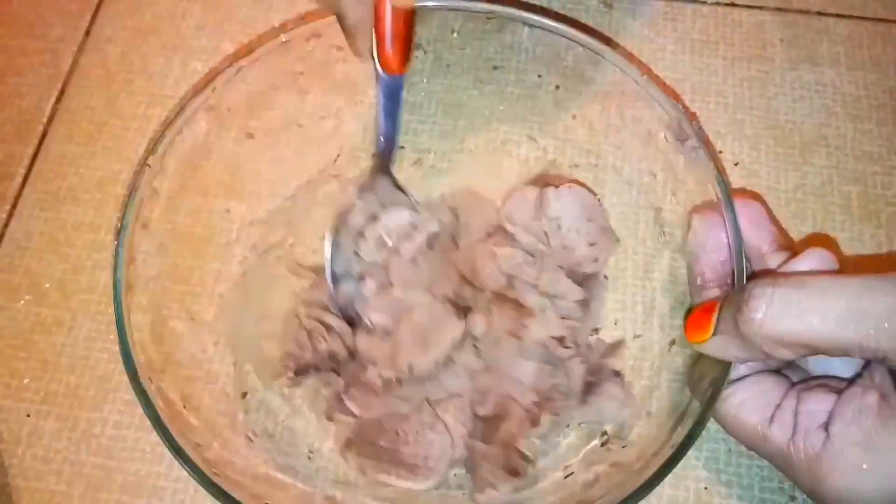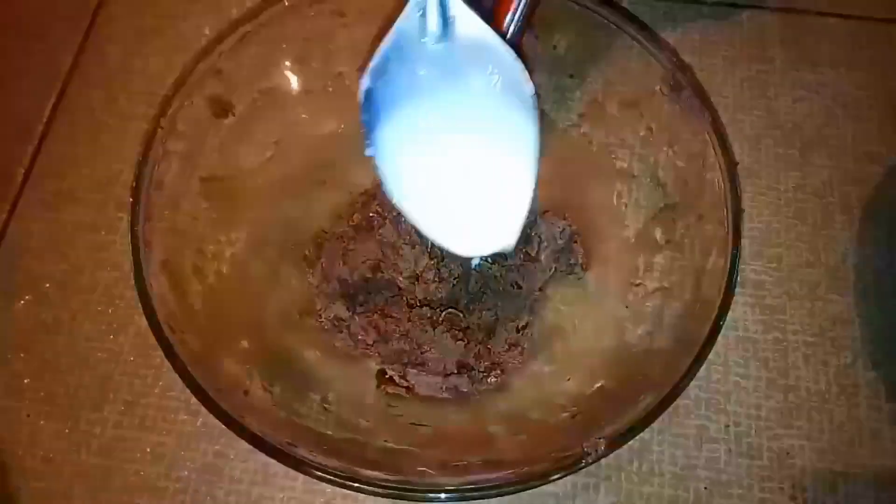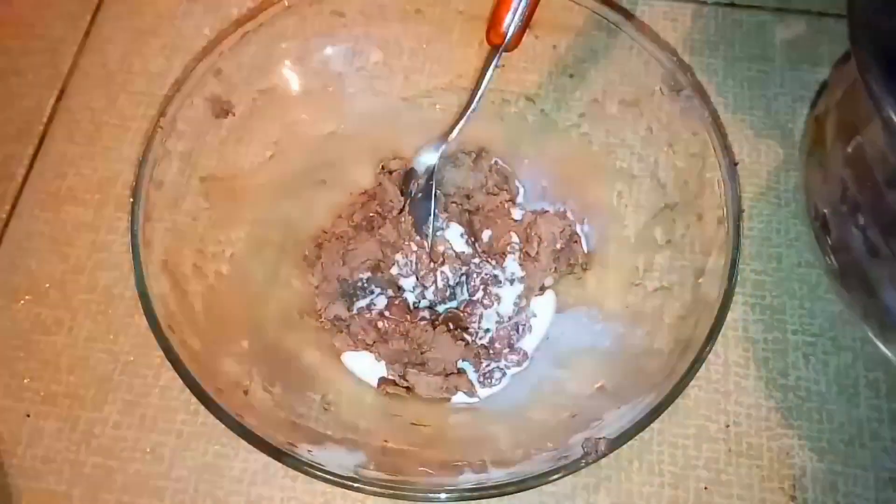Add cream to a dry bowl. Add a cup of cream. I will add 3 tsp of the powder and add a little sauce.